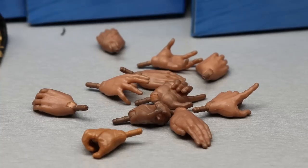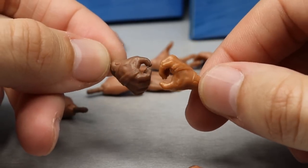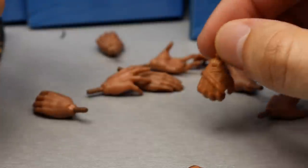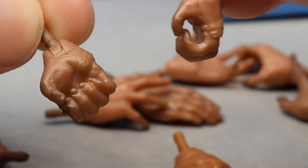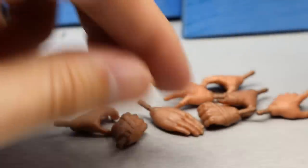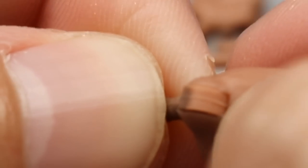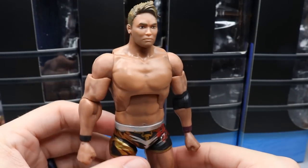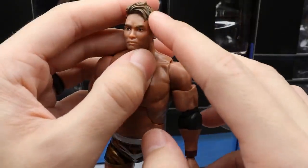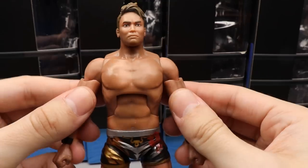Looking at Okada's hands — notice how dark one hand is compared to the others. I may have gotten Tanahashi's mixed in there, but you can really tell the heavy shading on Okada because of the different shading going on. Also look right here at the joint — there's paint there, but when you bend it you can see the base skin tone underneath. Also, the little curl of hair on his bang is very sharp — be careful handling that, it could legitimately cut you.